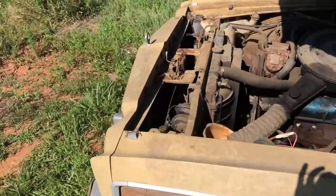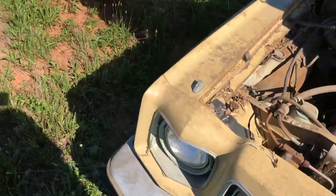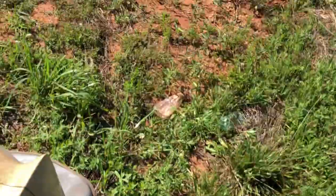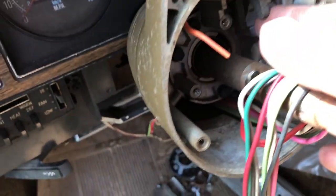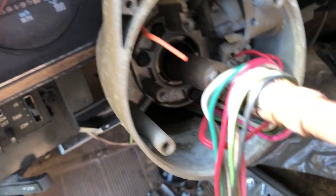If anybody needs any parts for one of these cars, this one will be here for a little while. I wonder if there's a key in it — I might be able to get this one to run, maybe. The lock cylinder's out, but I could probably still get it to run — I'd just have to cross some wires. I don't know if I'll have time to see if it'll start up or not.